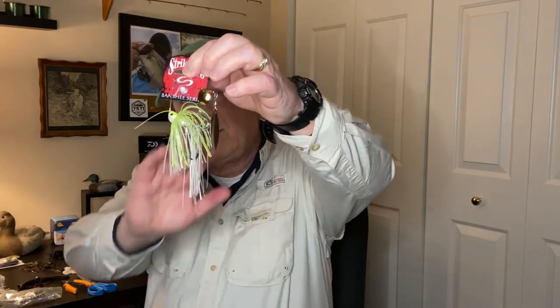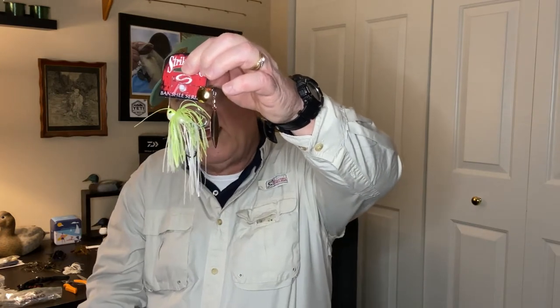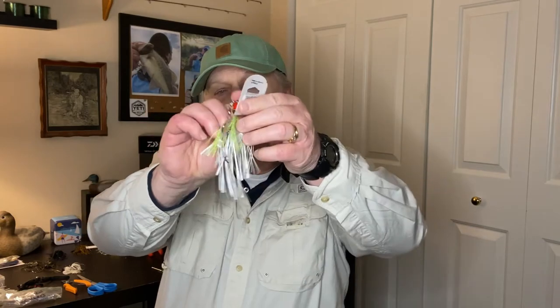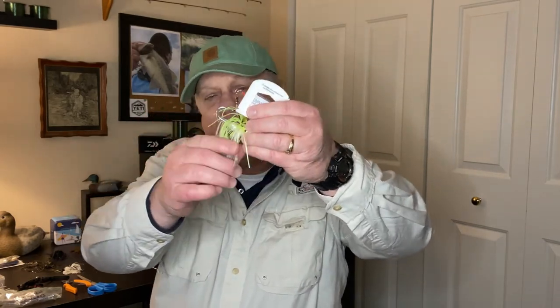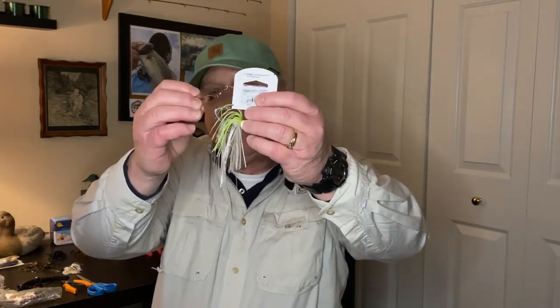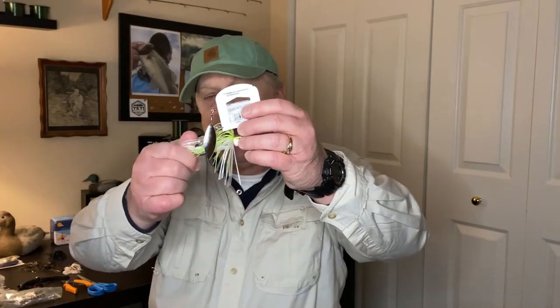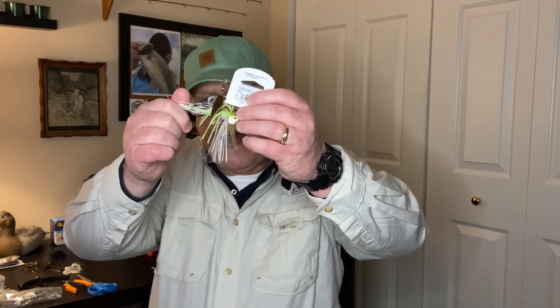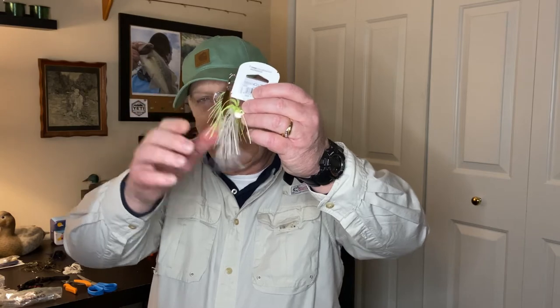I'm a big fan of the Strike King Banshee spinnerbait series. You can see it right there — this is how they usually come in the pack, with this long skirt hanging down. If you leave it like that it gets wet, gets wrapped up, and it really hampers the action of your blades. Frankly, when a bass hits one of my lures I want more hook in their mouth than skirting.